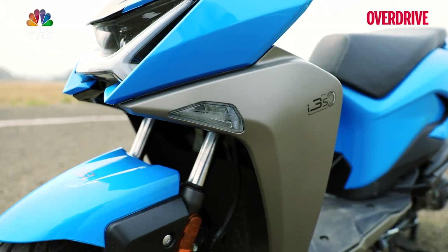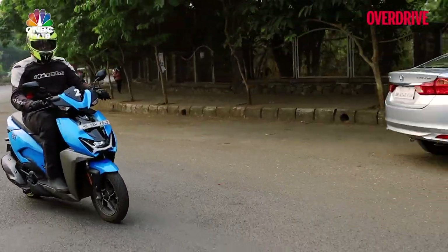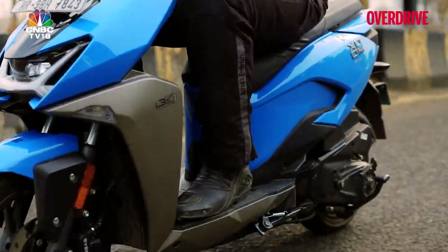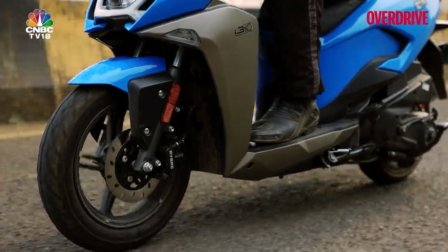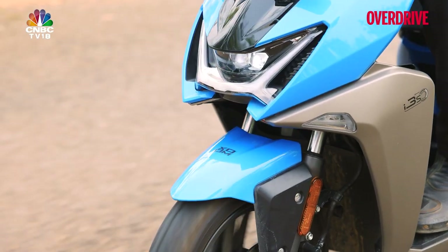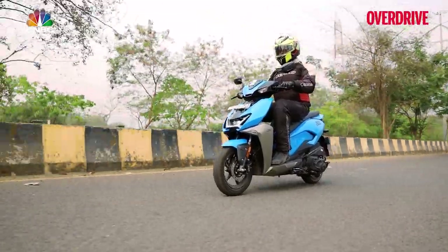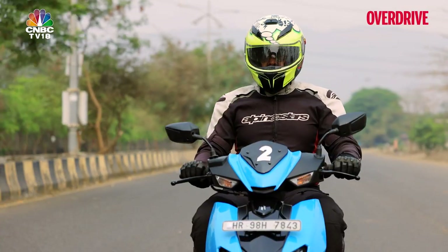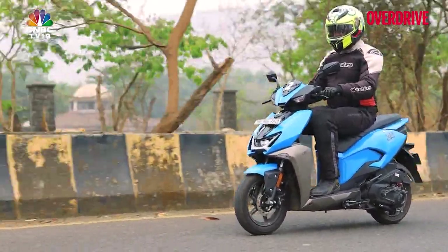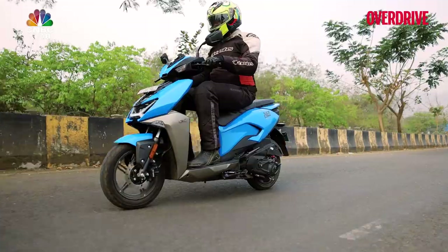The Zoom's USP has to be its cornering lights, which light up the road when you tilt the scooter into a corner. It's the first scooter of this displacement category to get this feature, but honestly it isn't very helpful in poorly lit scenarios — you're not going to be carrying that much momentum into a corner to really need it, and the headlight works pretty well on its own. What's more useful is the company's i3s tech that turns the scooter off when you come to a halt for more than a couple of seconds — and if you don't fancy that, the system can be turned off completely by flipping a switch on the handlebar.